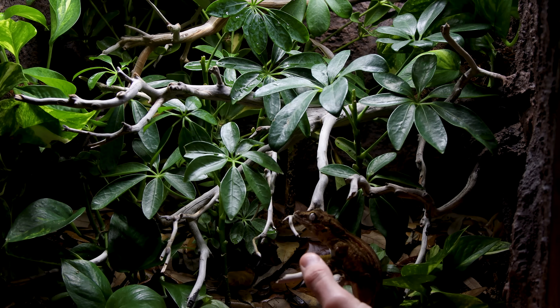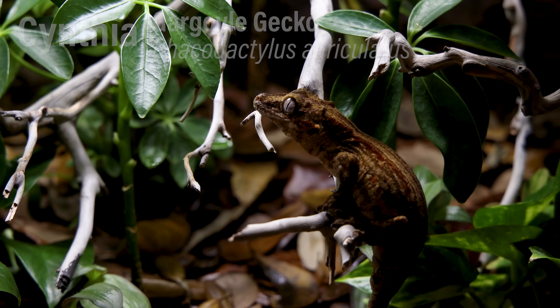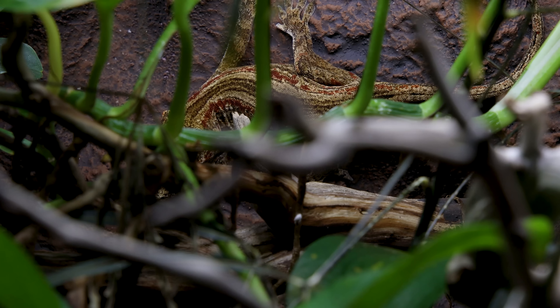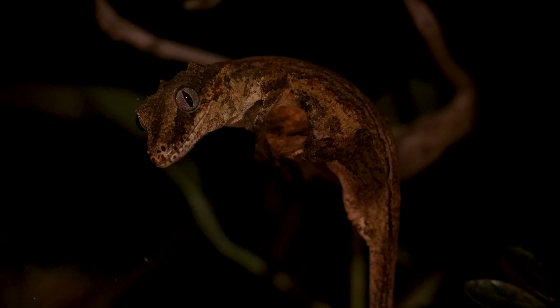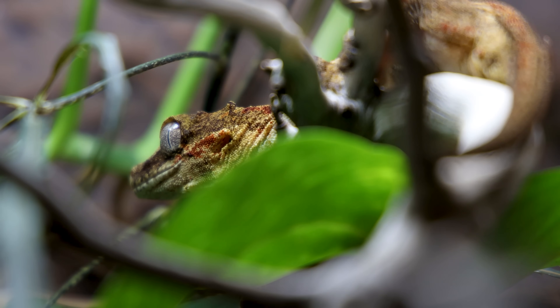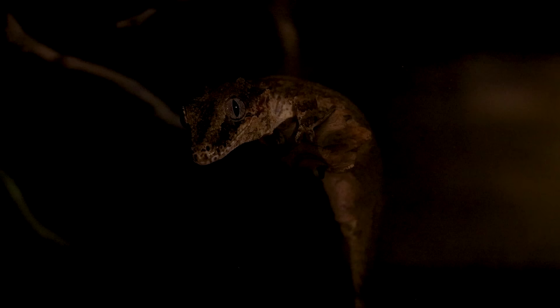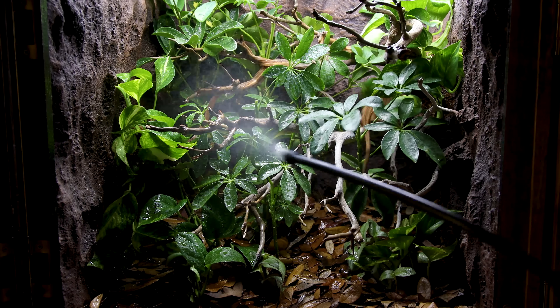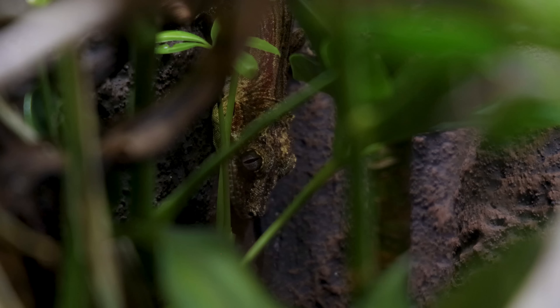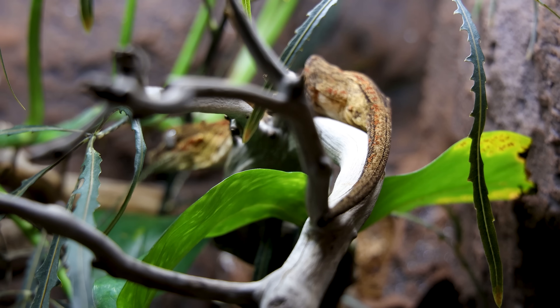Another animal I adopted is Cynthia the gargoyle gecko. Cynthia's story is a little different — she lived with her previous owner for five to six years with very little human interaction, and it's really evident. She's essentially a wild animal that lives in this room. I've tried to work with her, but despite all my efforts, little progress has been made. She's not quite as flighty as she was a few years ago, but I don't think she appreciates my presence at all. I'll continue to be patient because I'll probably have her for another 15 years or more, though I've pretty much accepted she might always be this way.